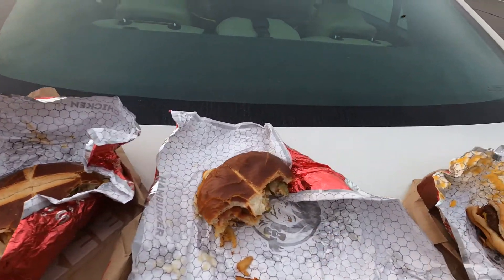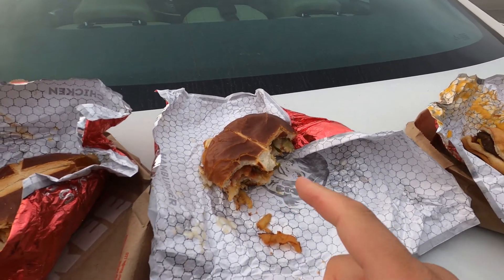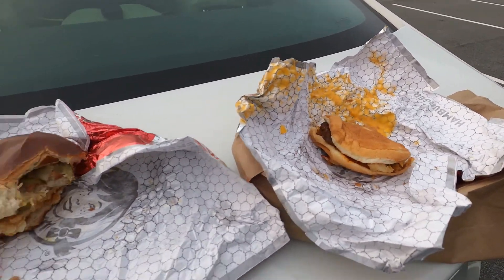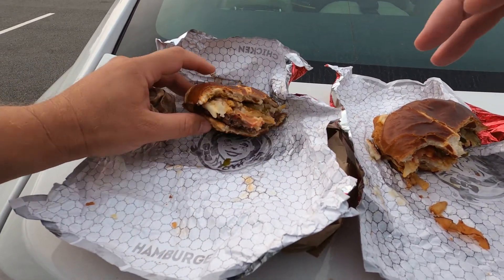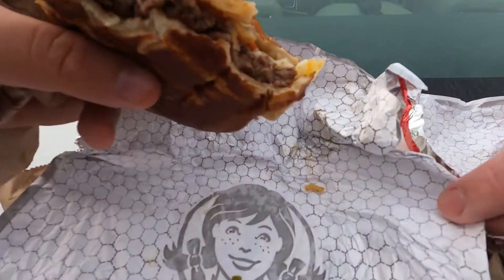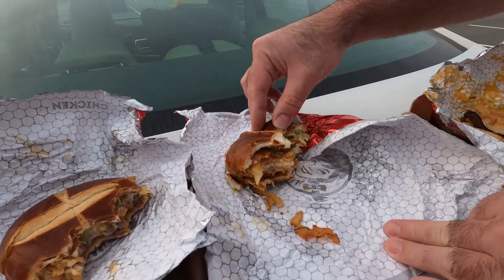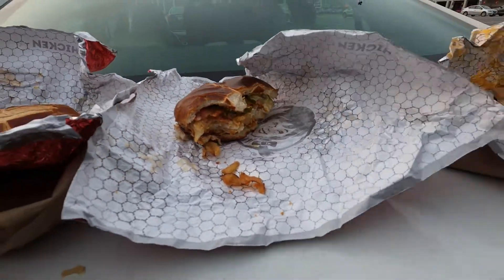Both the chicken pretzel and the jalapeño bacon are good — chicken pretzel is awesome. I think so far this is the best if you like something spicy. The pretzel hamburger bun was okay, but you just taste the beef and the fried onions — it just tasted like a normal burger on a bun. Couldn't really taste the pretzel. With the chicken, the neutrality just brought all the flavors together.